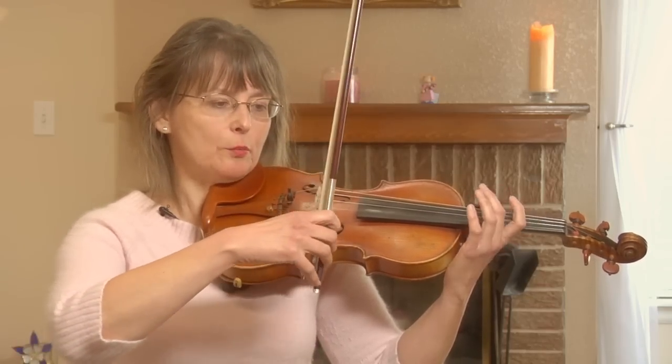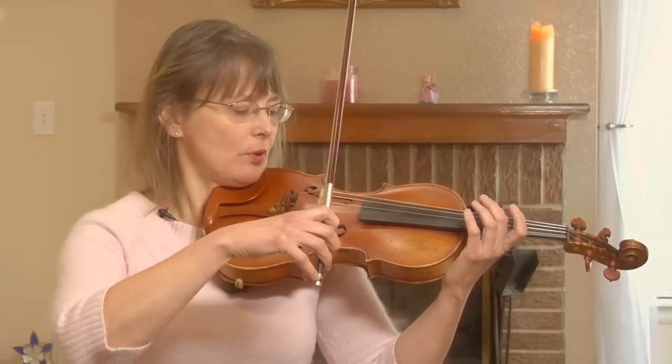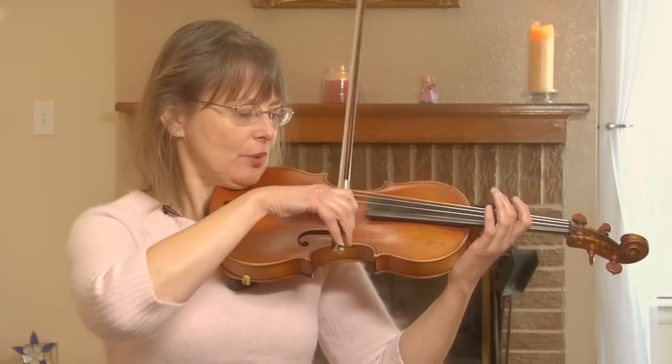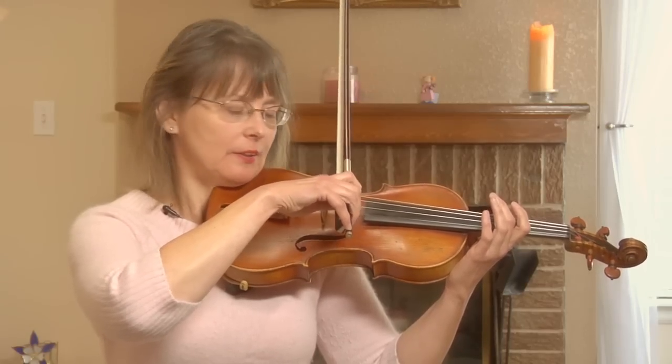In order to play properly on your instrument, you want to make sure that your bow runs parallel to the bridge. Not like this, being crooked — you make sure you're parallel with the bridge, and you pull your bow very evenly.